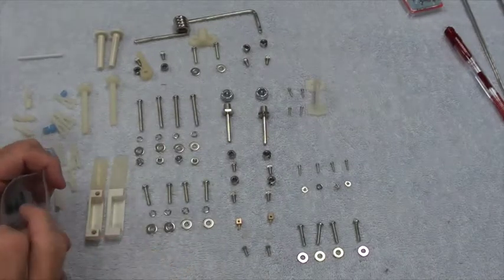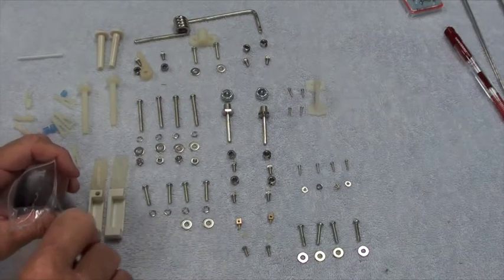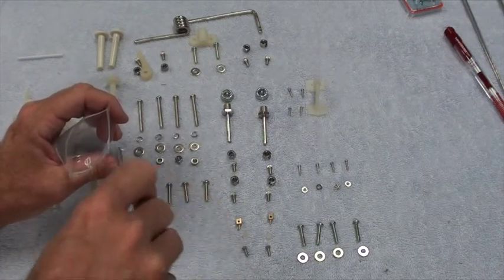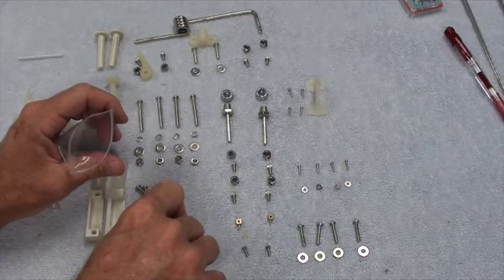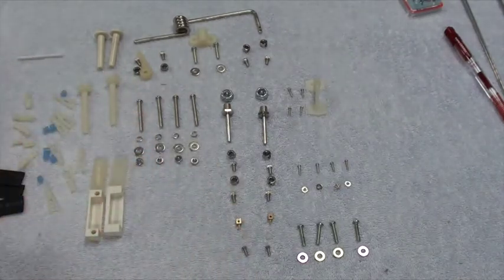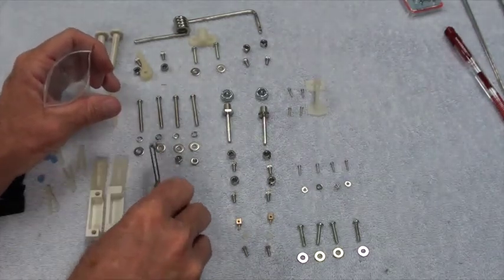Here's how I package them up. I'm going to take the engine mount parts and put them all in a small plastic bag — you can buy these at any craft store. The plastic bag has the engine mount stuff, and these also go in there — that's for the engine.